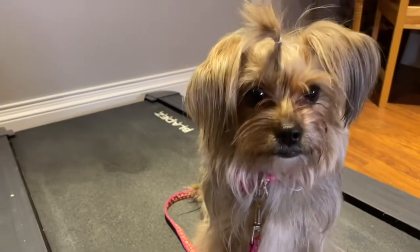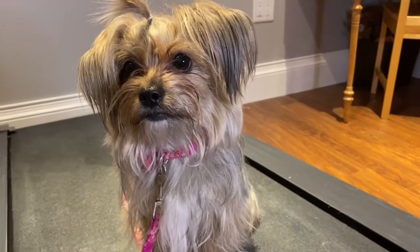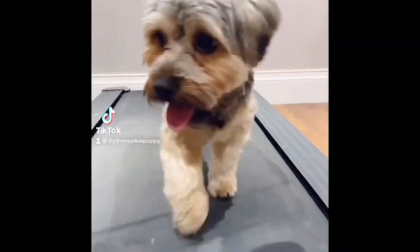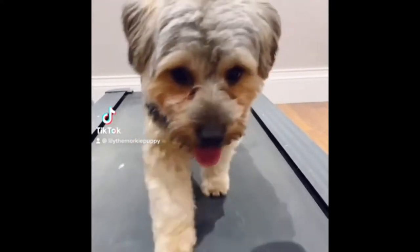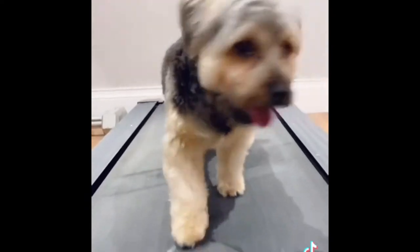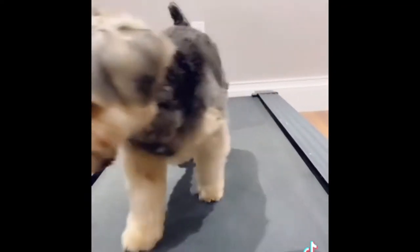Hey guys, welcome back to our YouTube channel. In today's video, we're showing you how to train your puppy to walk on the treadmill. This is a great trick for your dog to know in the winter months when it's really cold for them to walk. We posted this TikTok a couple weeks ago and you guys had so many questions about how to train your pup how to do this. Without further ado, let's get started.